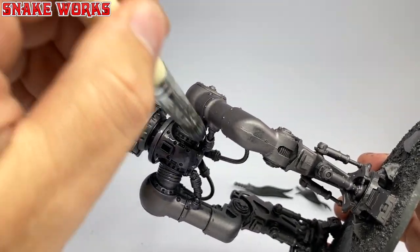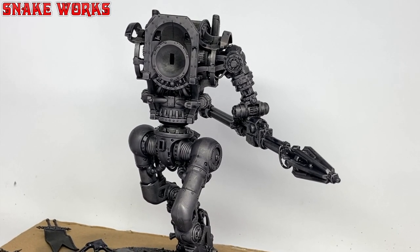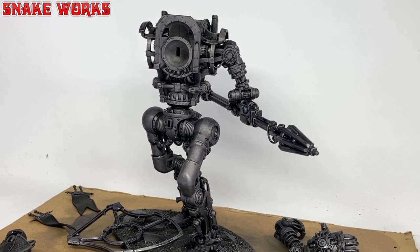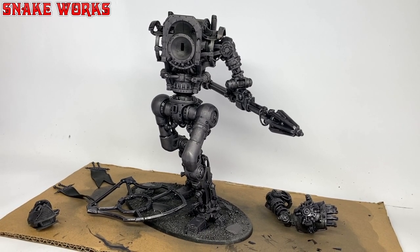Due to the nature of washes, we then have to wait what feels like a million years for it to dry. I think I myself left it overnight — it's always best to be sure. Disturbed, uncured washes can make a right mess of things.